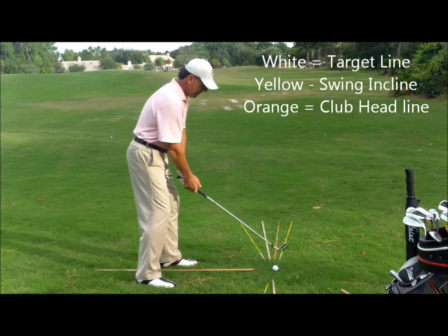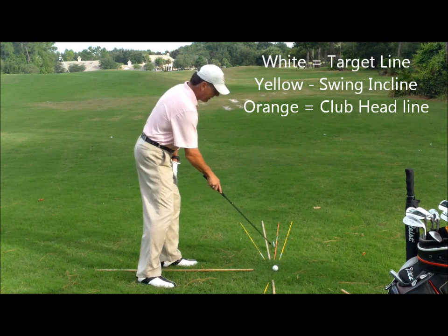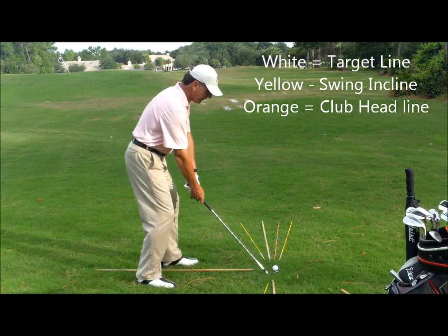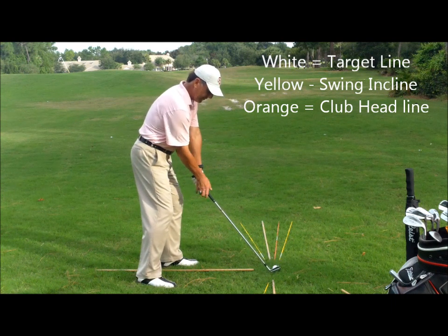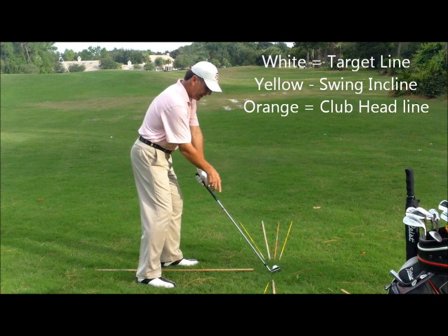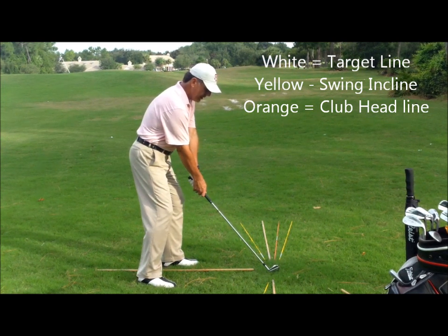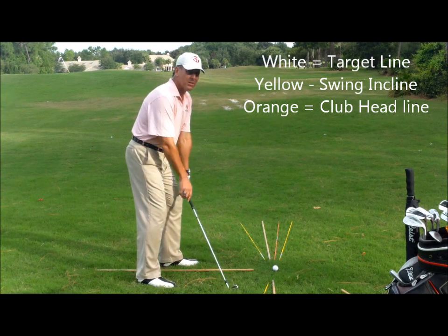I'm going to aim my club face to the right of the target, but pre-set it aiming at this orange rod, because that's where I want my club face looking when it hits the ball. So I'm pre-setting a little bit closed. I'm going to push my hands and the handle a little bit ahead of that club head — ahead of the ball.